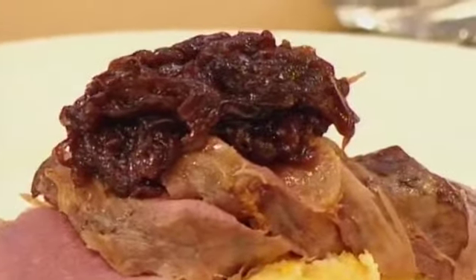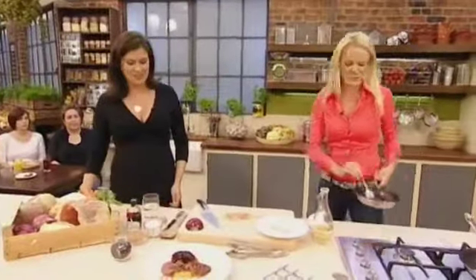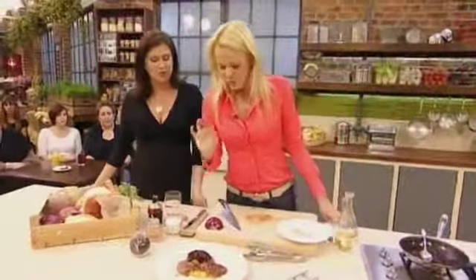And here are the caramelised onions that just go on top. Gosh, that is a hearty meal, isn't it? It's proper food actually — proper food for proper girls. It looks delicious. And what's the dish called? Well, this is my venison saltimbocca with root vegetable mash and caramelised balsamic onions.